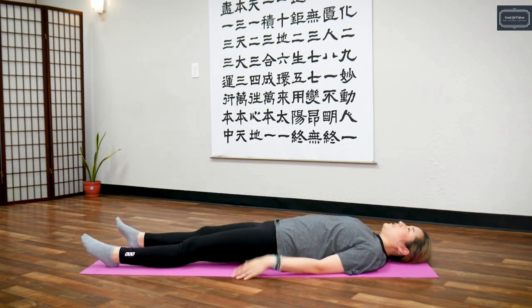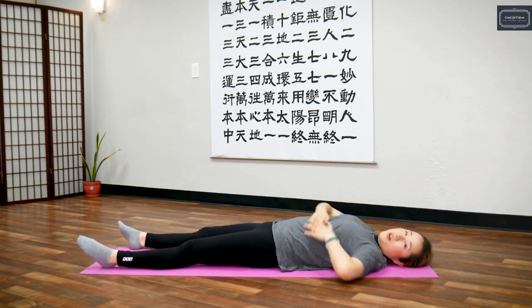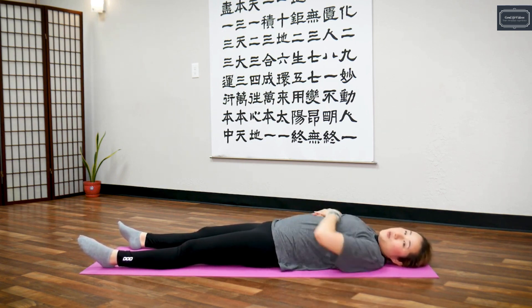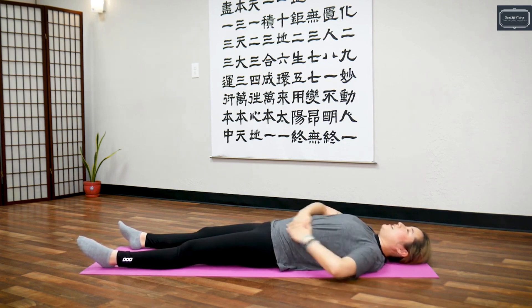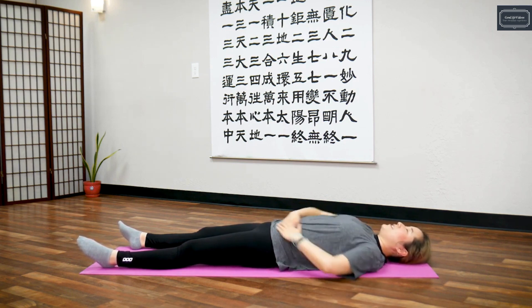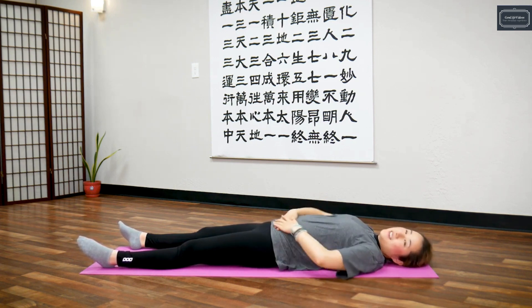Relax your legs. Massage your abdomen clockwise. With your palms, rub your abdomen in a clockwise direction. We're going to rub 20 times clockwise. One, two, three, four, five, six, seven, eight, nine, ten — last ten — nine, eight, seven, six, five, four, three, two, one. And stop.